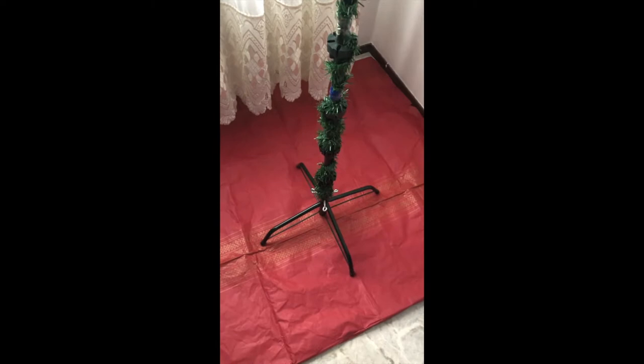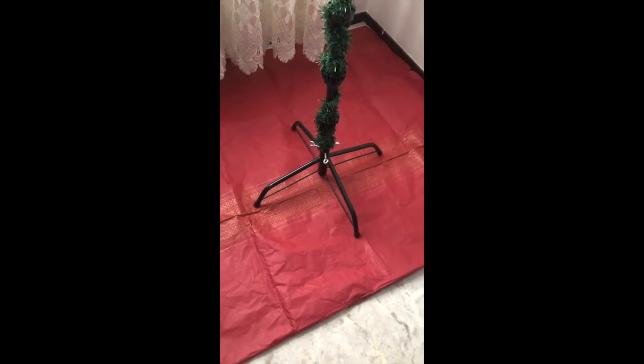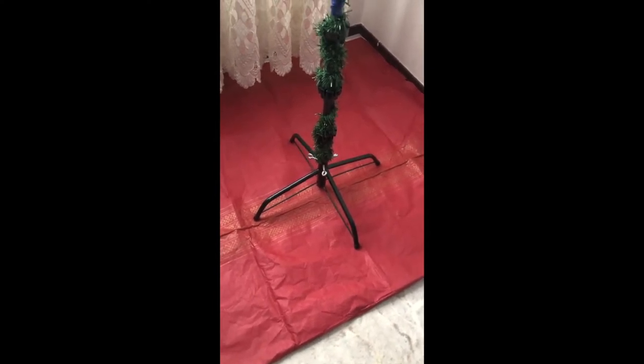First thing you need to do is put on the base, the foot, the middle part. Then we're going to go to the arms of the tree — we're starting at the bottom and immediately at the bottom we're going to decorate the tree.